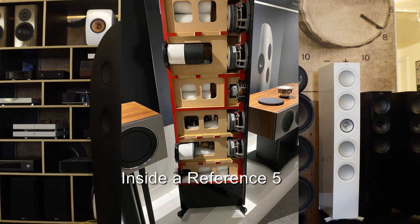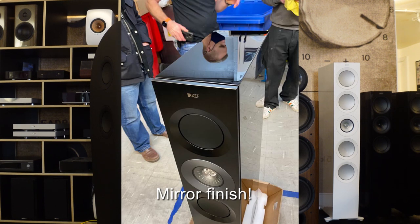Seeing all this science at the factory — seeing how precise and scientific everything is — brings to mind that lots of speaker manufacturers talk about putting things together to give you a particular tone or sound. It's an interesting one, because when you're making an instrument — a Steinway, a guitar — the craftsman is there to add his own tone and flavor to the sound.